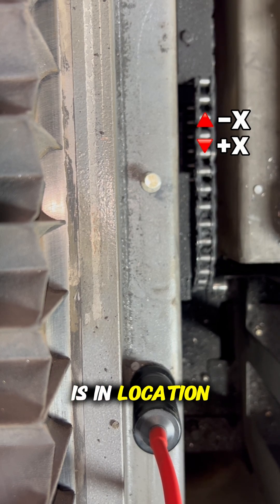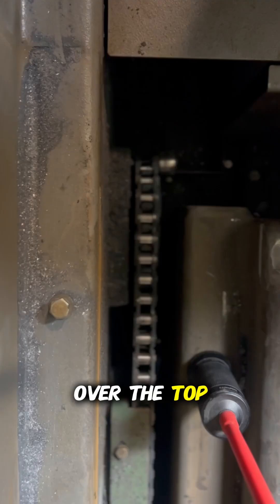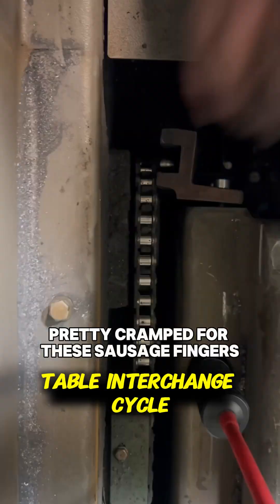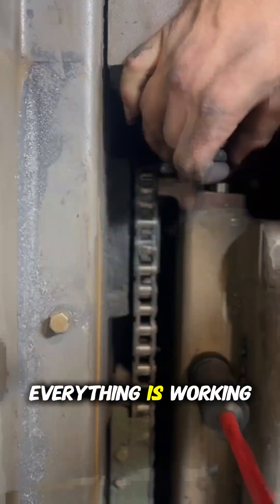Once the pin is in location, we are going to be reinstalling the cage over the top of the pin and then tighten everything down. Then we'll try a table interchange cycle to ensure that everything is working properly.